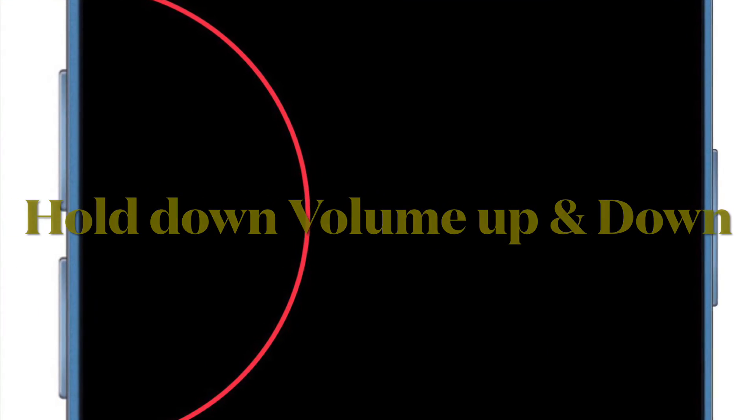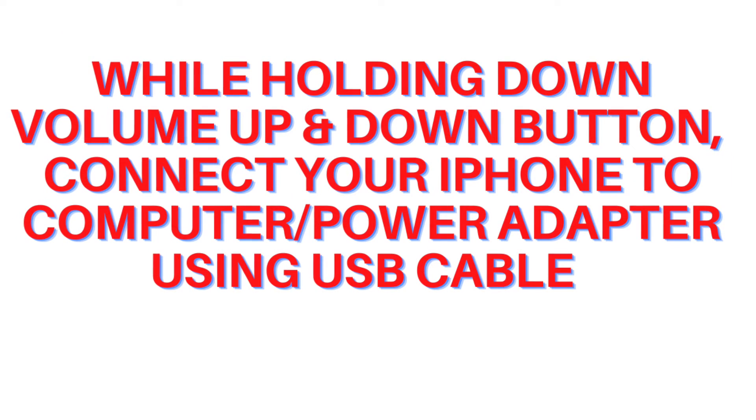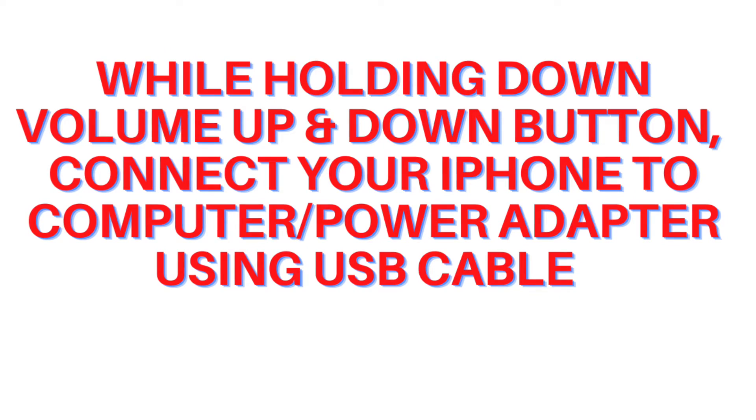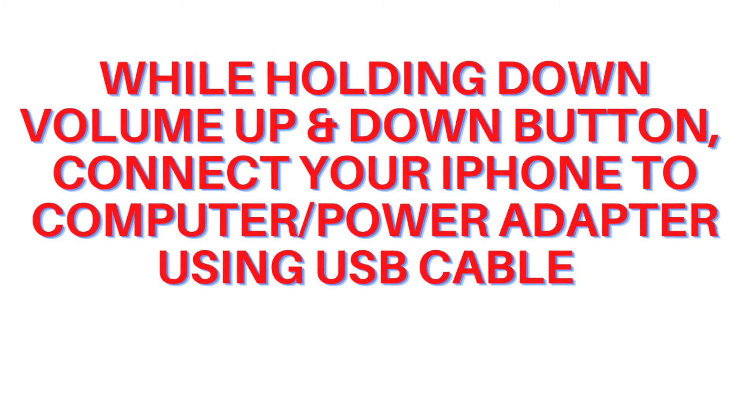Then press and hold both the volume up and volume down buttons. With both volume buttons still held down, plug your lightning cable into your iPhone and connect it to a power adapter or a computer.